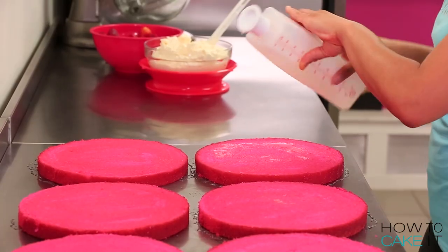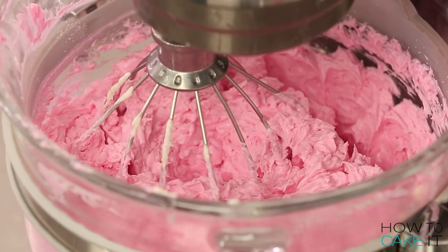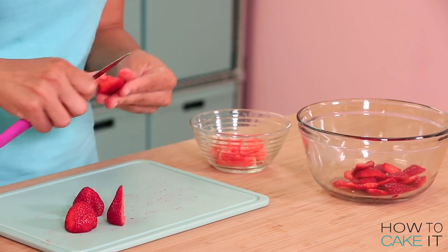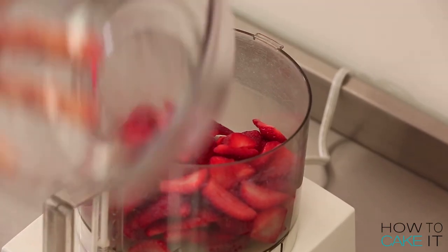While my simple syrup is soaking in, I'm gonna take this opportunity to make strawberry buttercream. To make my strawberry buttercream, I simply washed a bunch of strawberries, cut off the green tops, and then I put them in a food processor and pureed them.